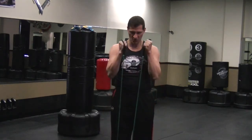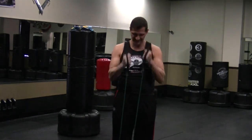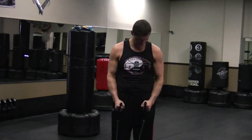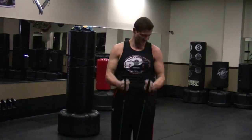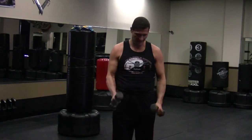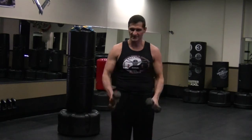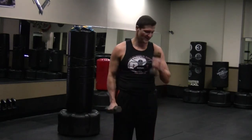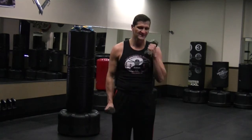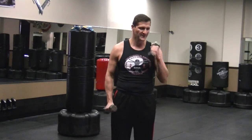Here we go — 1, 2, 3, 4, 5, 6, 7, 8, 9, 10. Good. Singles on the bands — 1, 2, 3. A combination of the bands and the weights — 1, 2, 3, 4, 5, almost there, 6, 7, 8, 9, 10. Nice work.